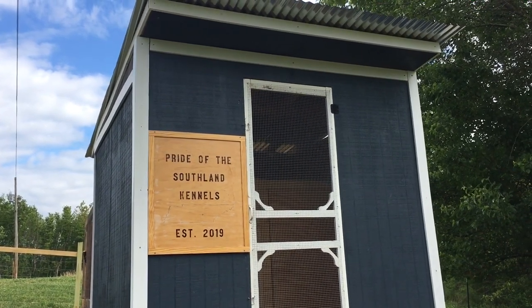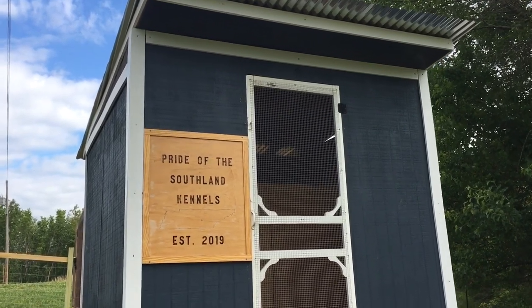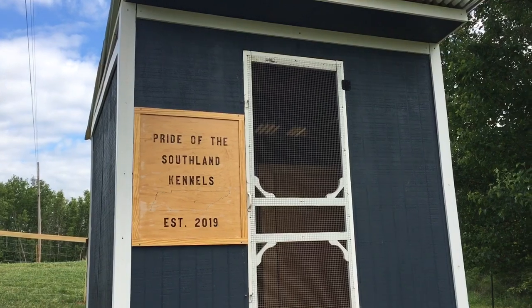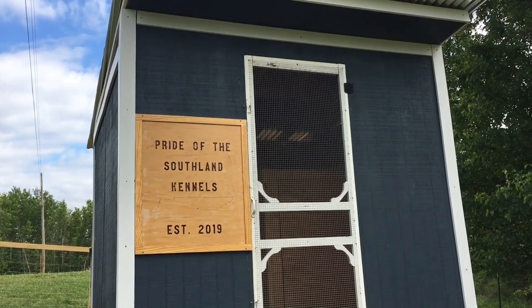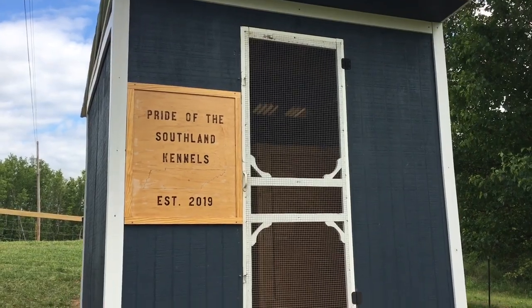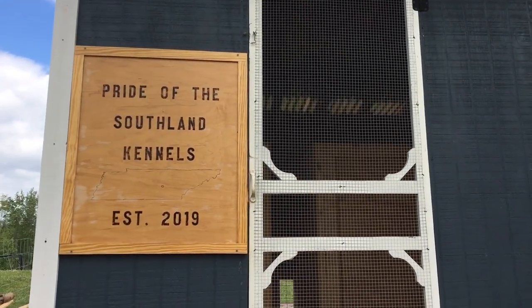What's up y'all, this is Daniel with Pride of the Southland Kennels. We finally got our raised kennels done and our whelping house almost complete. It's not quite complete on the inside yet, but it's at a point where I felt comfortable sharing it with y'all. Let's take a look inside and see what we got in here.